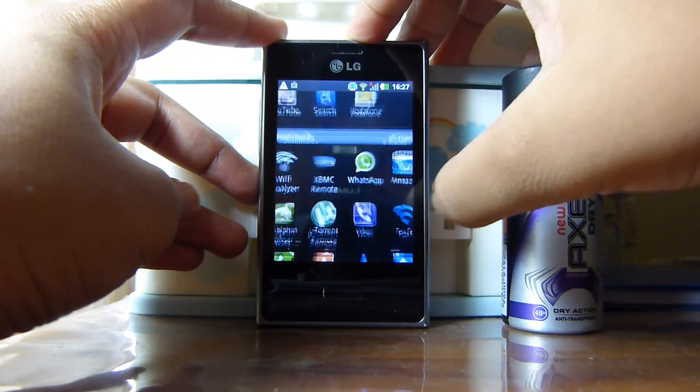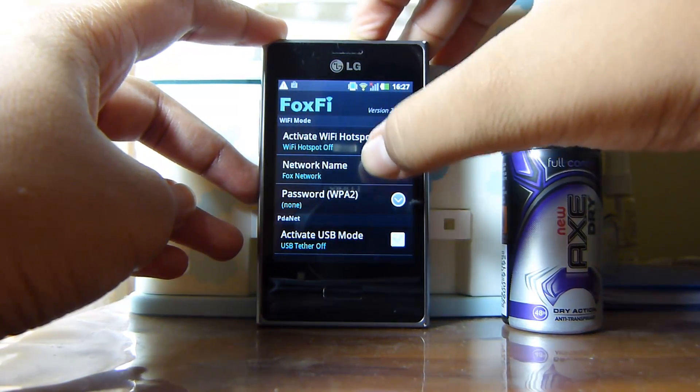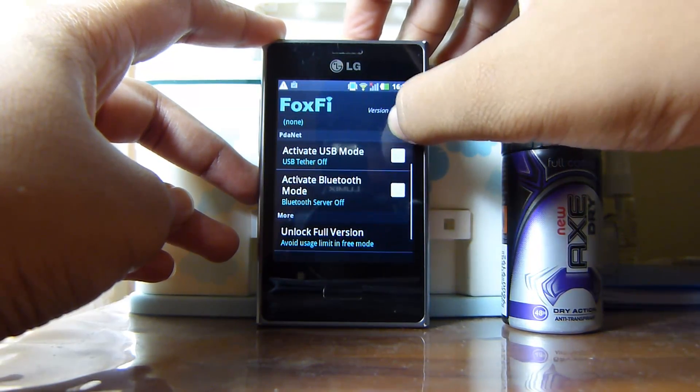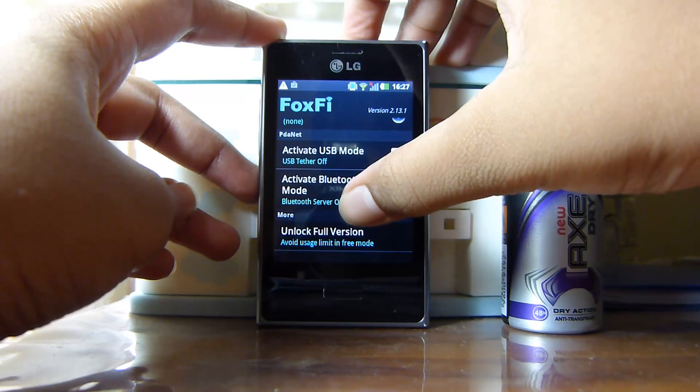If you run this app, let's run it. You can activate the Wi-Fi hotspot, but for today we'll test the Bluetooth. We'll just activate the Bluetooth.